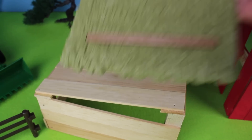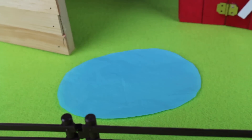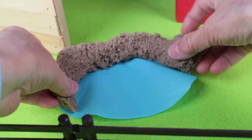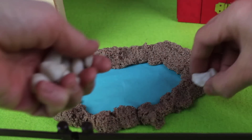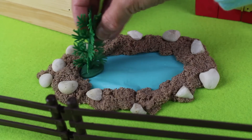I'm going to add some thatching to help keep the rain out. Let's make a small pond for the animals. I'm going to put some sand around the pond, now I'm going to add some small rocks. Next we can add some plants.